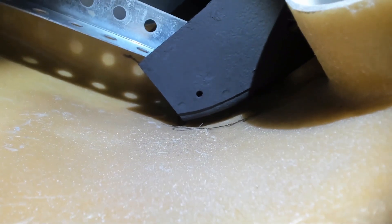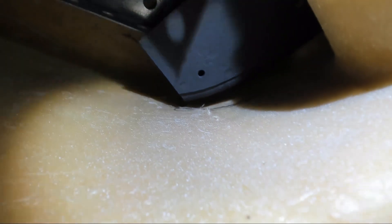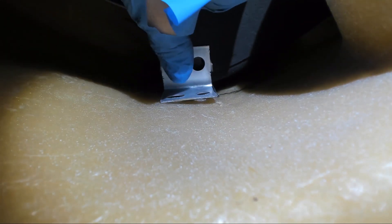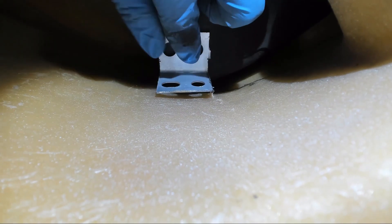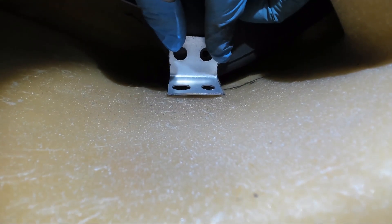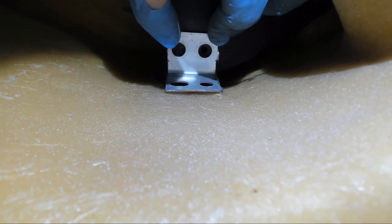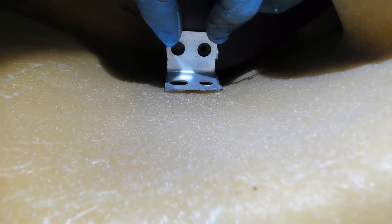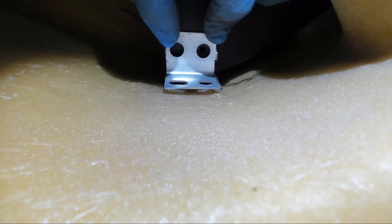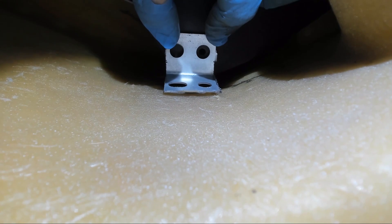I decided we're going to do another little modification. I cut some brackets off and we are going to attach it right there. So then we're going to glass in this corner and this attaches to the bottom of the crash bar.